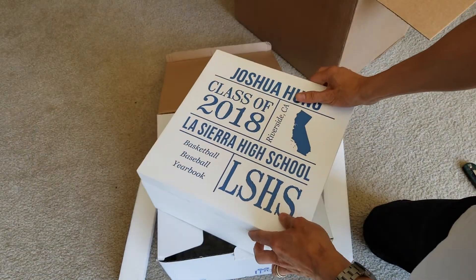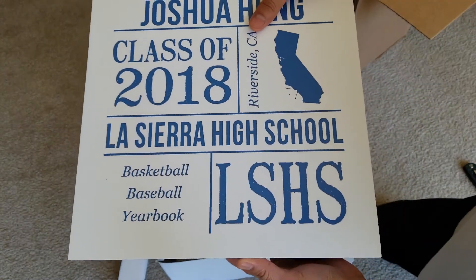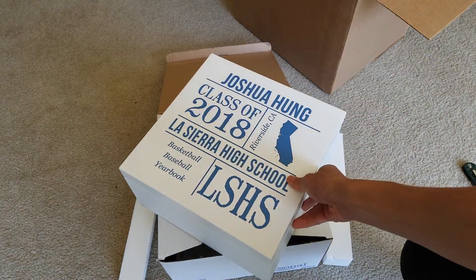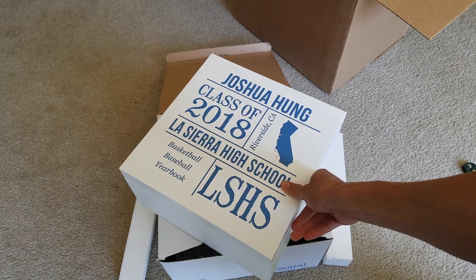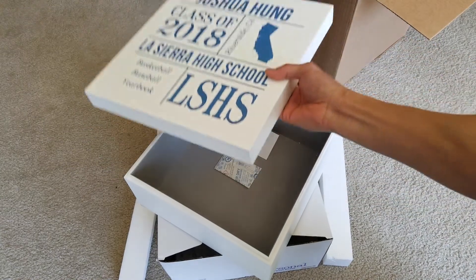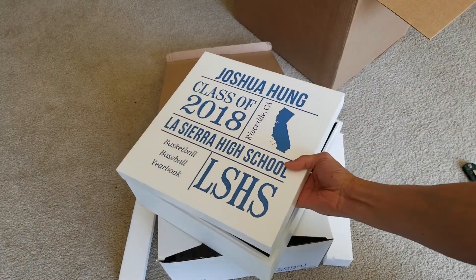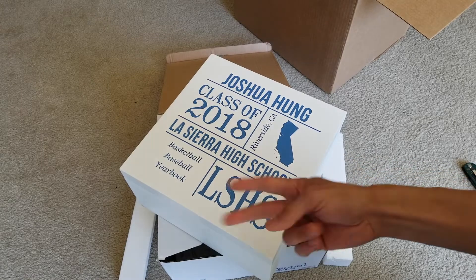Alright, so this is my quick unboxing for this graduation gift. Hopefully you guys give it a thumbs up and like this video. Be sure to hit that subscribe button and turn on the bell for notifications. Please also share this with your friends and family on social media and drop any comments below. Anyway, thank you for watching — I'll see you guys on the next video, peace!